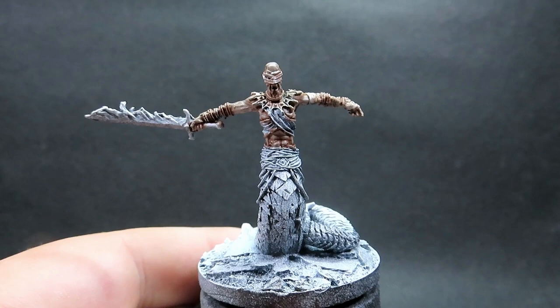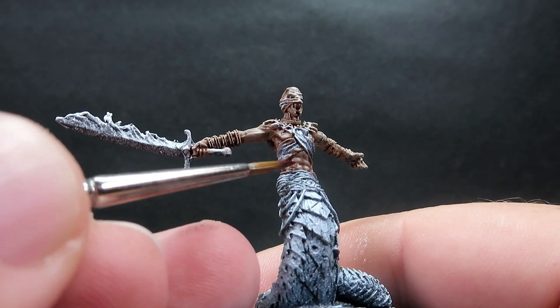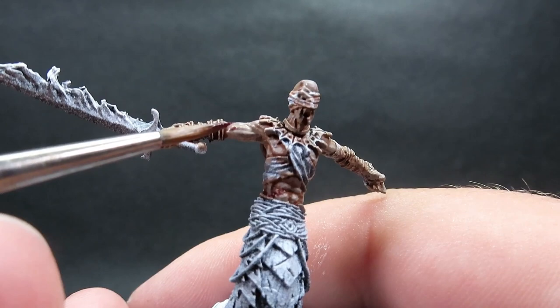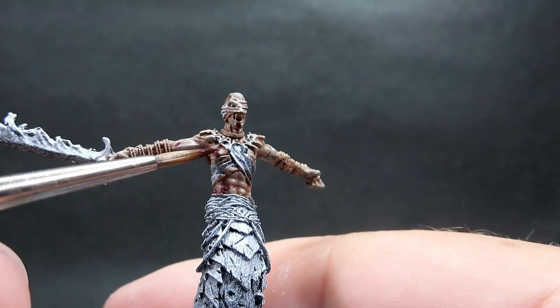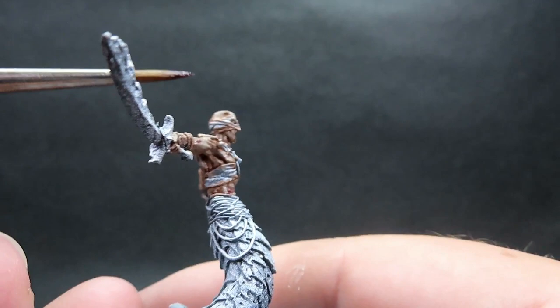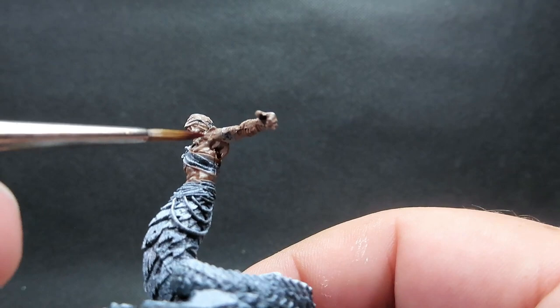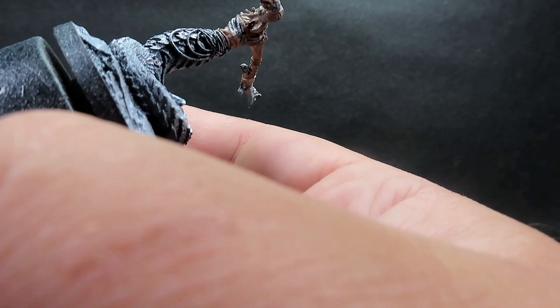Now we've got that skin complete, we're coming in with some Magos Purple, which is a contrast paint, to give a little effect to his skin. He has scabs, sores, and boils over his skin due to his backstory in Tomb of Annihilation — that very unnatural undead appearance. Magos Purple is going to be a great contrast with the colors we have and really add some visual interest. Just go around the model picking them out, being very controlled with the contrast paint — only a little on your brush at a time.